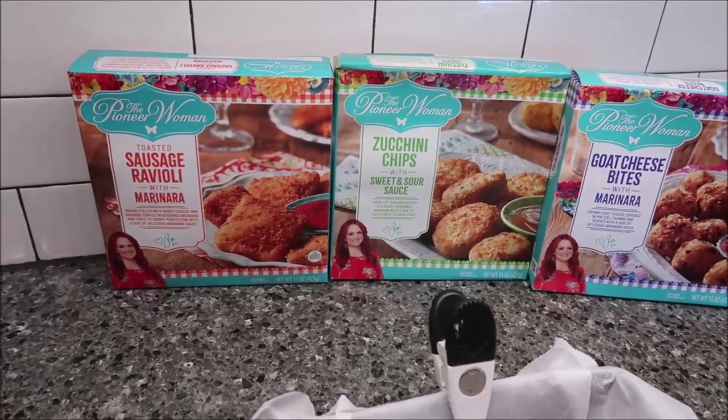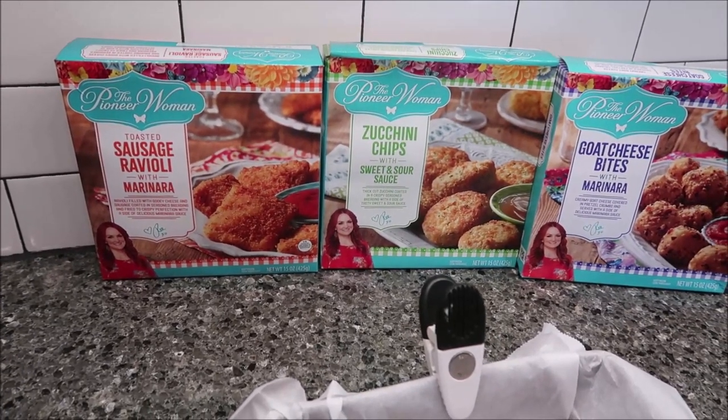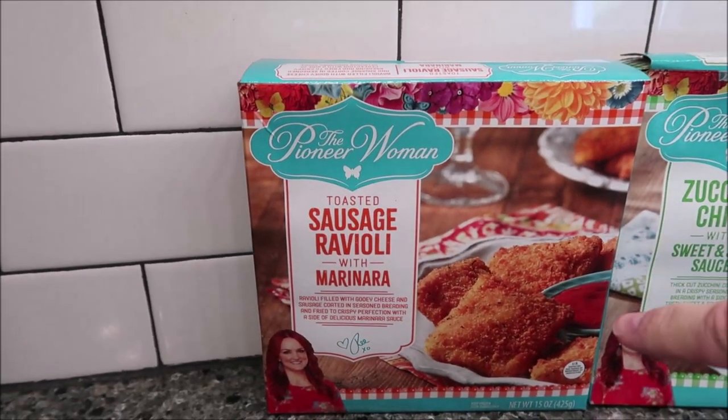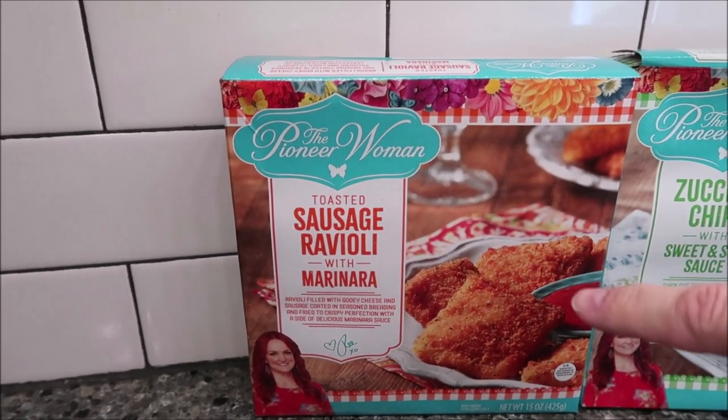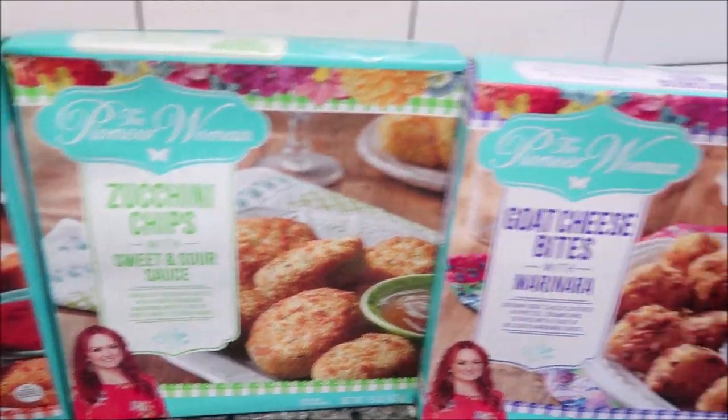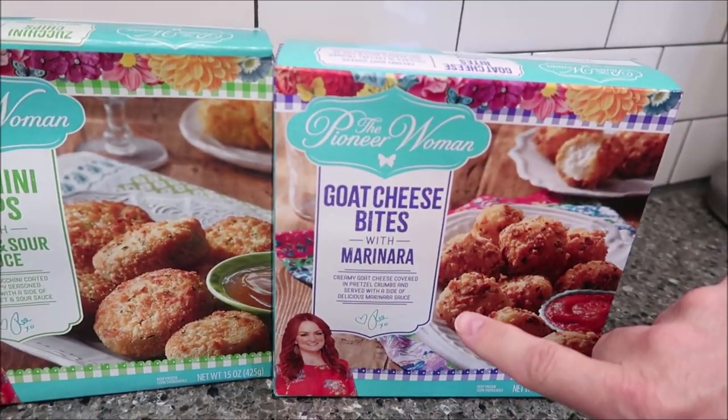We're going to be trying these Pioneer Woman appetizer type things. One of them is the toasted sausage ravioli with marinara. This one is the zucchini chips with sweet and sour sauce. And this one is the goat cheese bites with marinara.